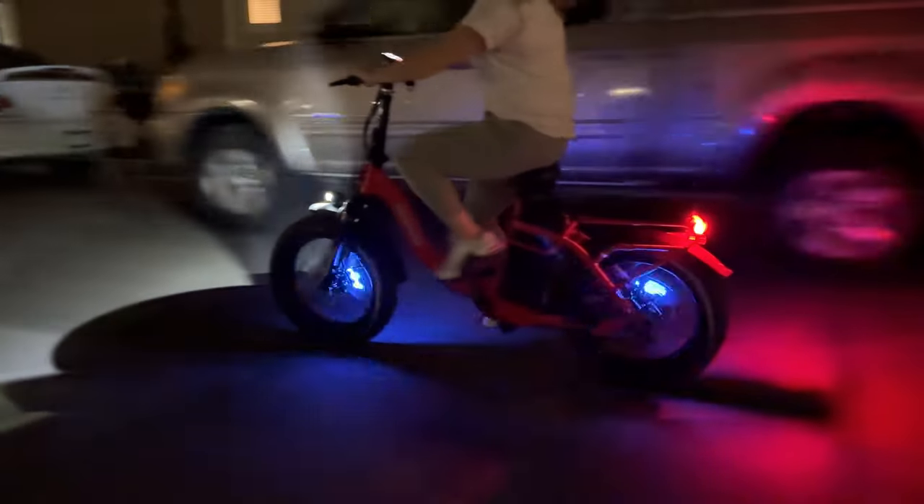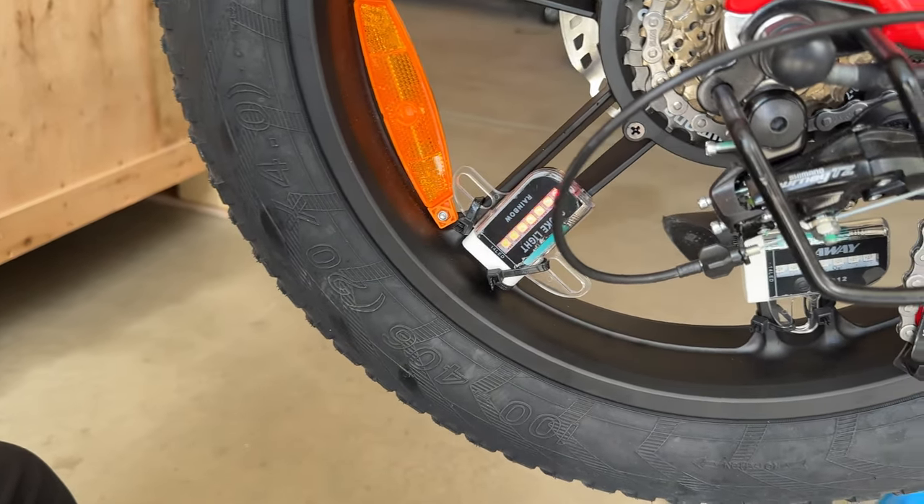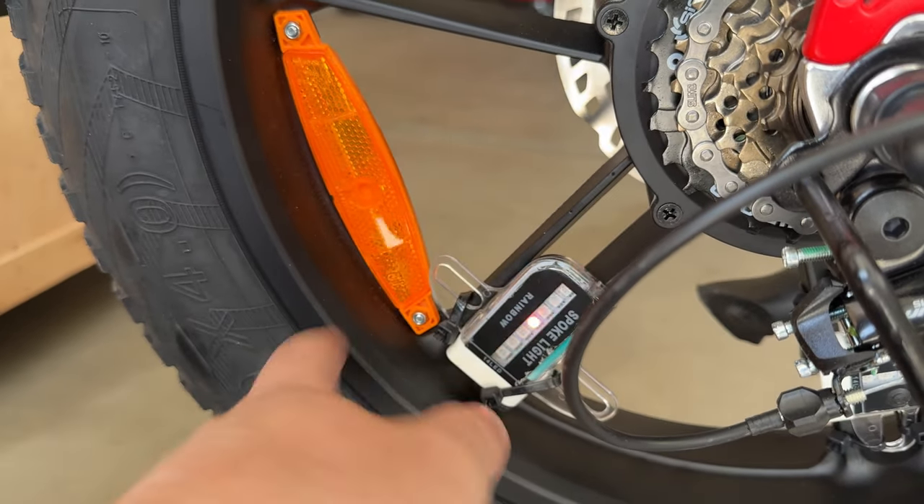Let's go try it out. We had this setup wrong — we had it rotated 90 degrees. I think we're going to get a lot more visibility. Oh, that's cool — you can now see some designs. 30 plus designs with this one.